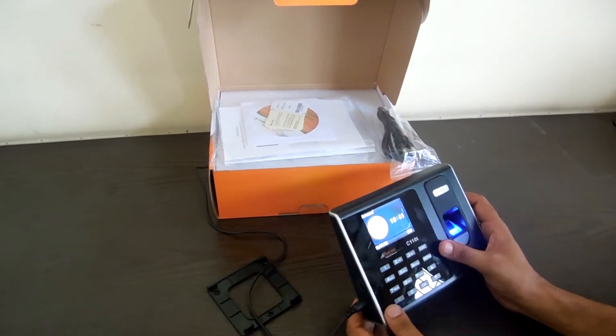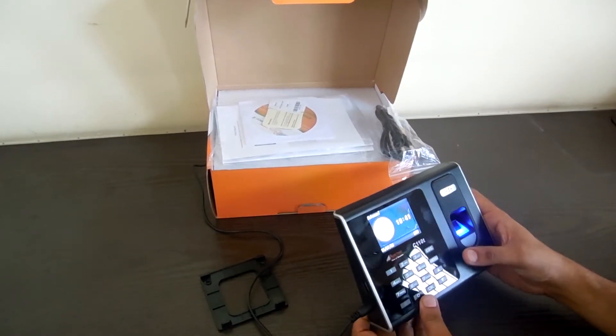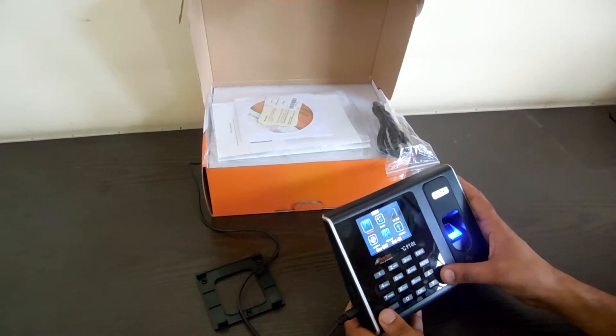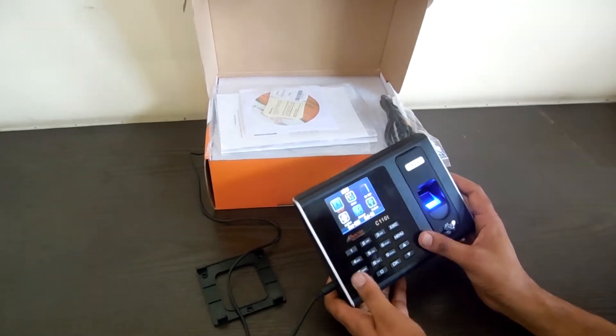It has got all the options. It has got the fingerprint, it has got the card reader, and also the password option is there, which nobody uses. To enroll the finger, the option is like other machines.